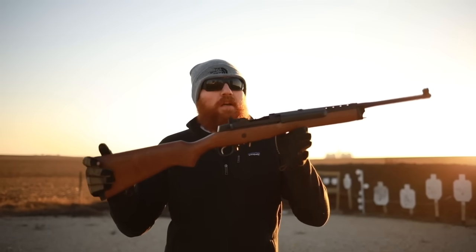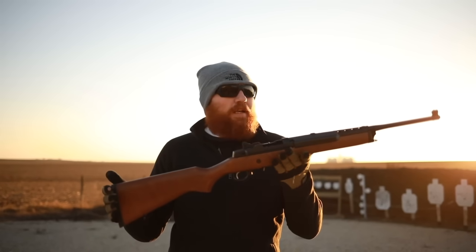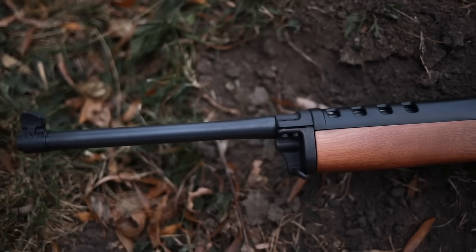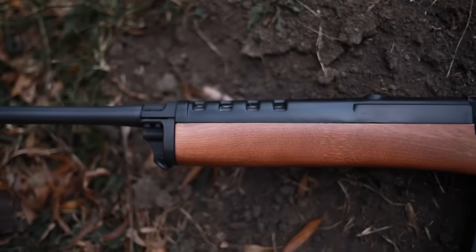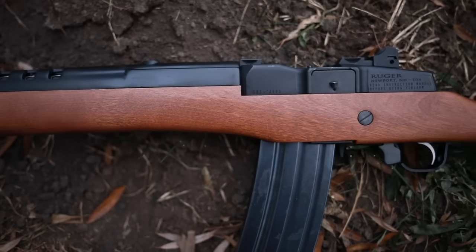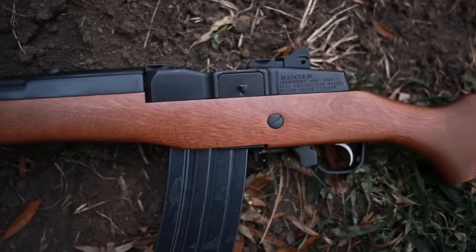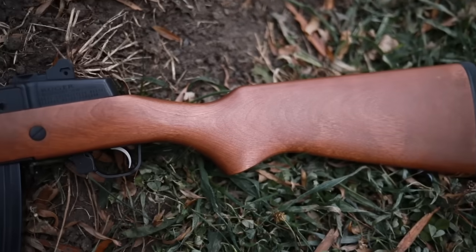What's up guys, this is the Honest Outlaw here and today we're going to be talking about an AR-15 alternative — this is the Ruger Mini 14, and it has been around for quite a while. One of the things I like about this particular rifle is that it doesn't look super menacing, but it still does almost the exact same thing as your standard AR-15 or AK rifle. It takes 5.56 or .223 and detachable 30-round box magazines.